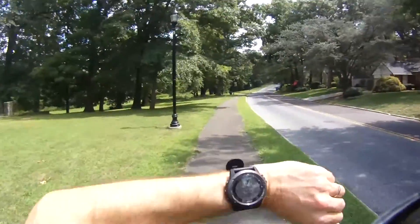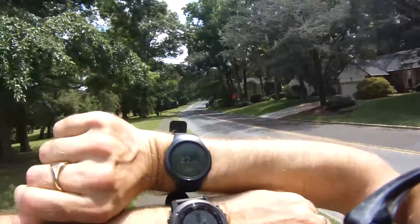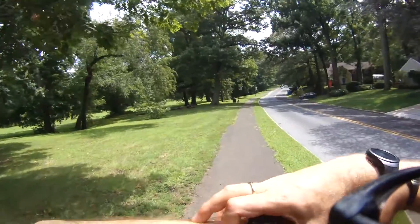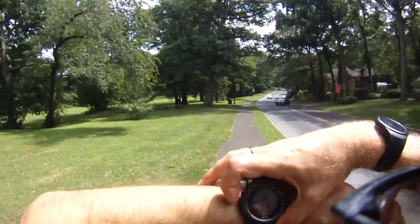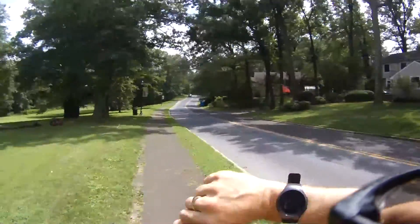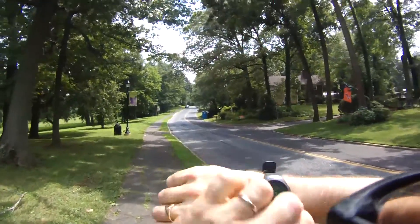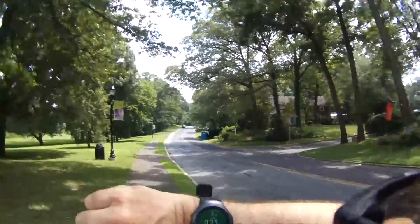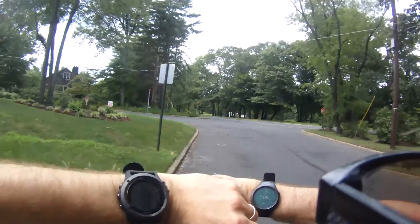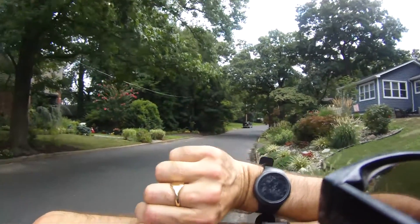Alright, a quick mid-walk check. The Fenix shows 2.2 miles per hour versus 2.9 on the Fenix — let's check heart rate: 91 on the Samsung, 90 on the Fenix, so that's close. Distance so far: 0.24 versus 0.23, so there's a slight difference already. We're approaching the mile mark — as you can see, 1.1 versus 1.01, so the Garmin is more accurate there.